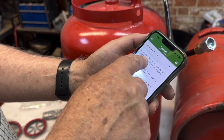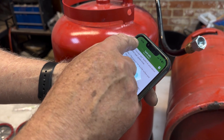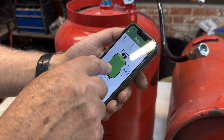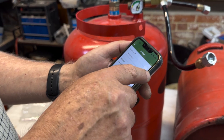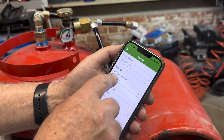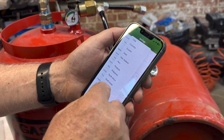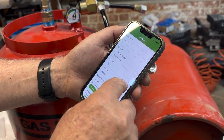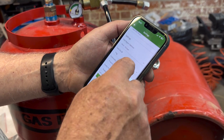There are leveling tools and you can zero the sensor. In the settings I'm setting it to Other Europe. It is an 11 kg bottle and propane.